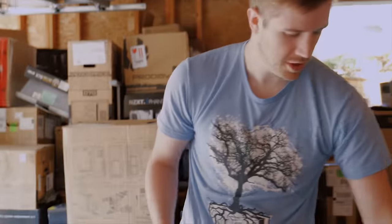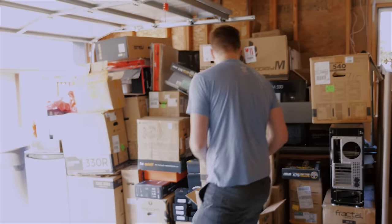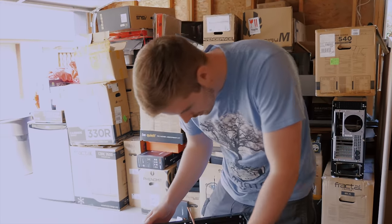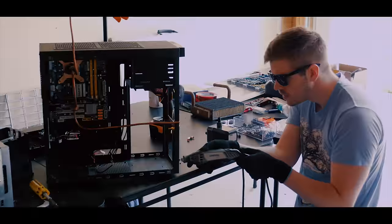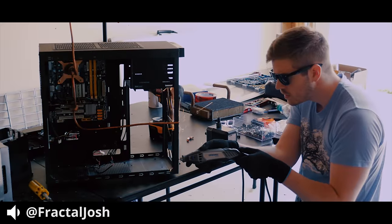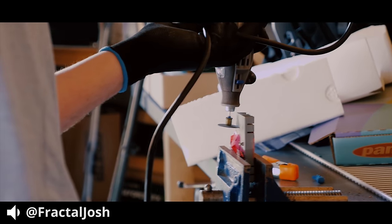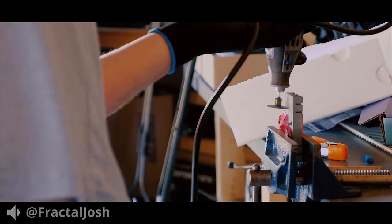I wonder what Fractal Josh will say when he sees that I mutilated his case within minutes of having it. He's going to say, 'I thought you had style, man. Stop making Linus look good. What am I going to see next — socks and sandals? Just remember, buddy, karma's a bitch.'